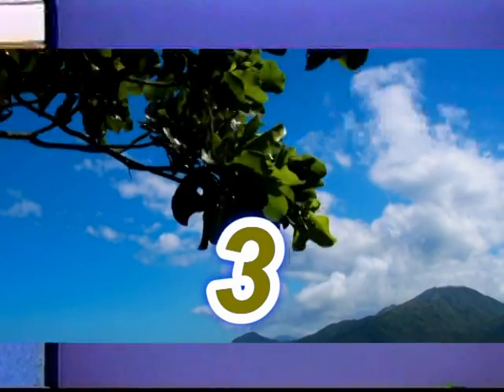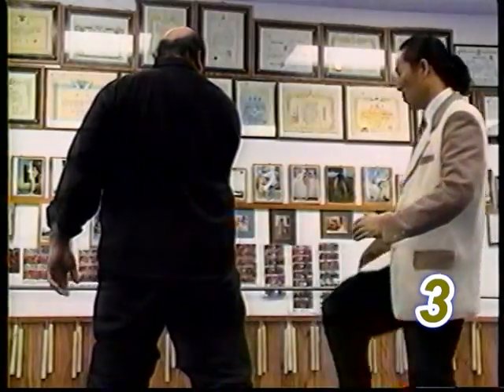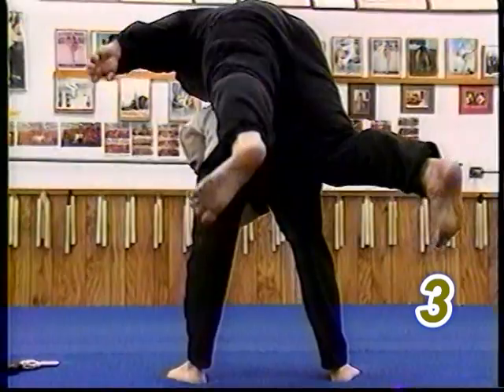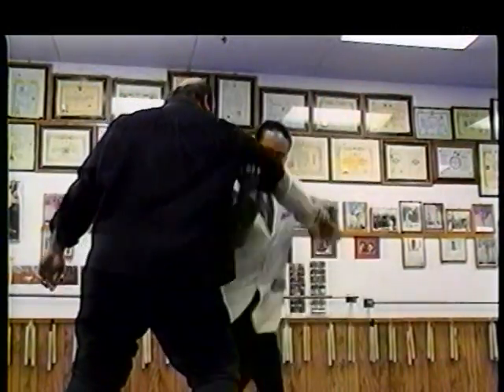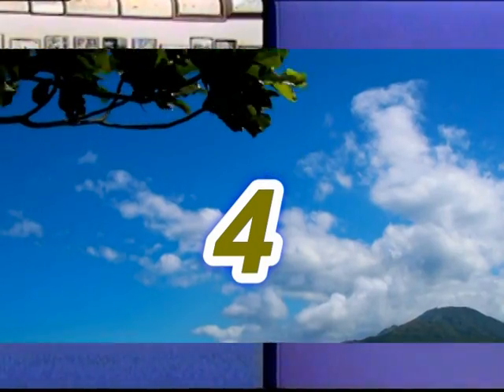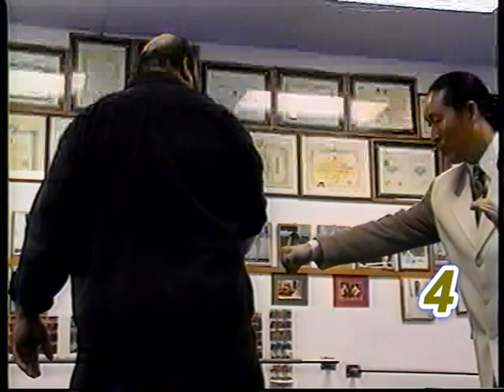Defense number three. If your strike is not enough, then you can also kick, grab, pull, and throw. Defense number four. If your strike is not enough, you can also punch, then side heel kick.